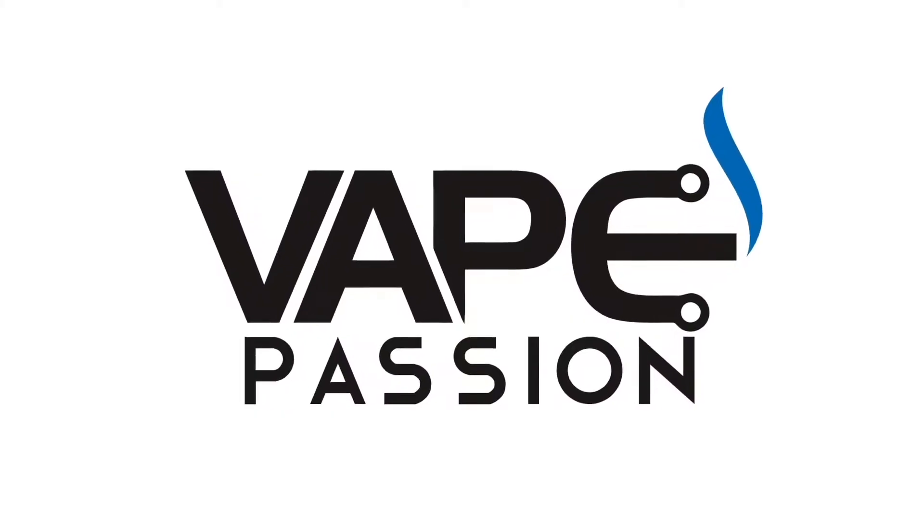Sonata by Black Note. Black Note sent me all of their flavors for free for review more than a month ago, and I feel really bad that I haven't finished the reviews yet, but I'm trying to make that right.